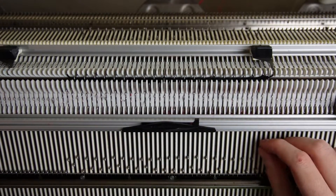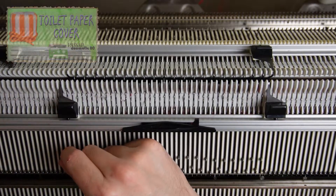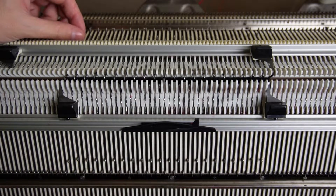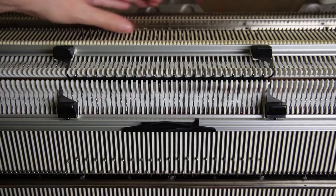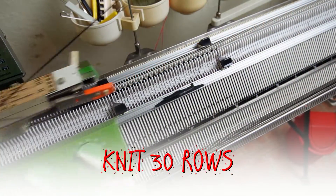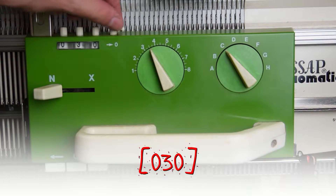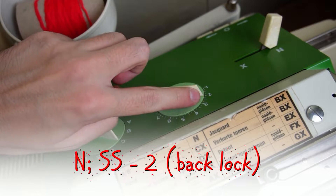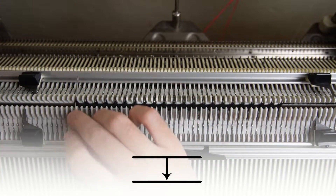Place the edge springs on the last working needles and make sure all empty ones are out of working position. Now knit 30 rows. On the front lock increase the stitch sizes to 5, then set the stitch sizes on the back lock to 2.